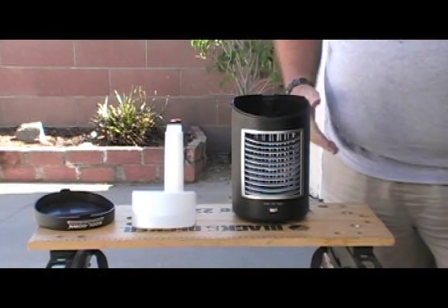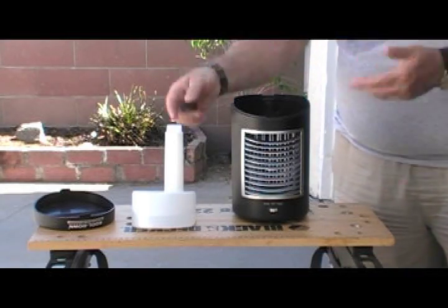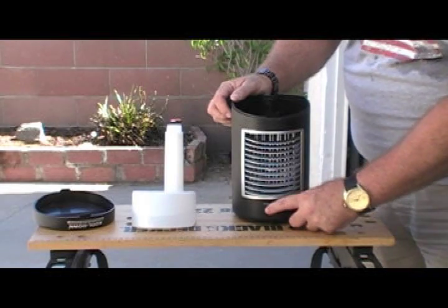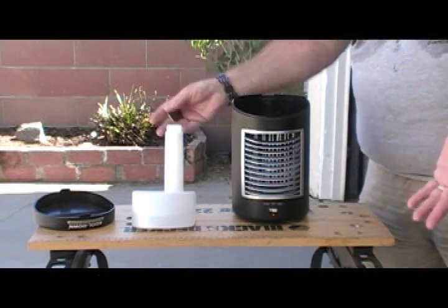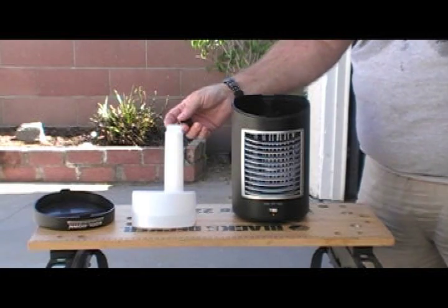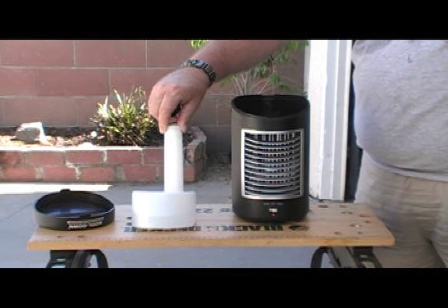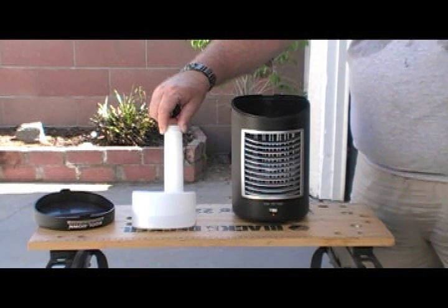The unit itself seems to function fine, although the first time I tried it without the water tank in it, I noticed that when the speed was on high, it tends to make a buzzing sound. Once you put the tank in, it quieted off. Maybe with my moving it that's gotten it to be a bit better - I don't know, time will tell.